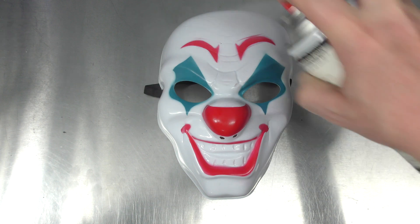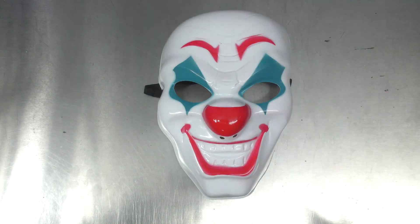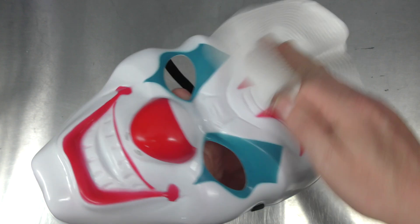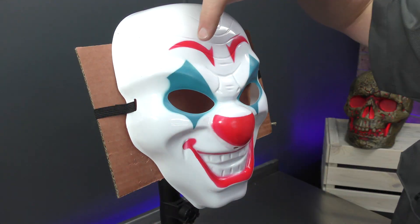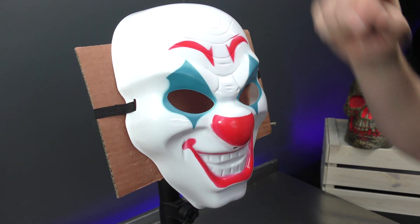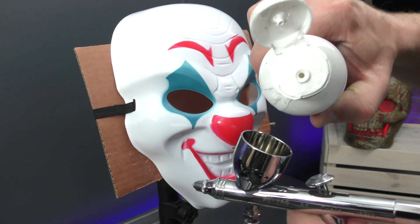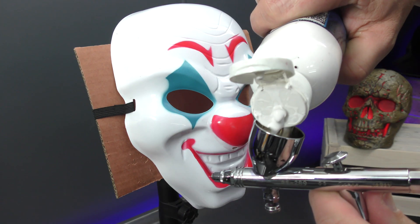Now spray a little bit more of the wax and grease remover over it and then give that a clean again. The first thing I want to do is get rid of these eyebrows — I don't really like the red — so I'm going to use some white and run it a bit thicker as well, just so I get coverage.